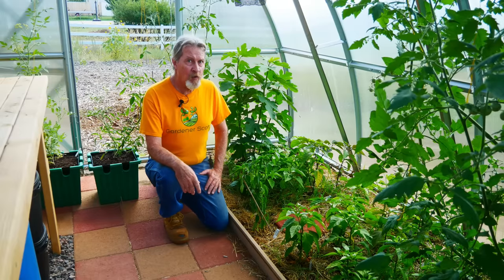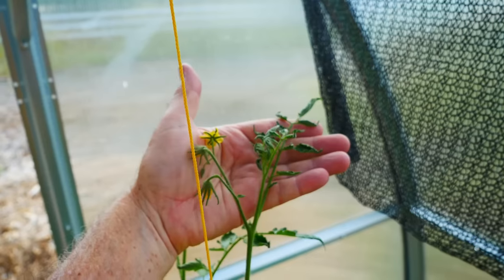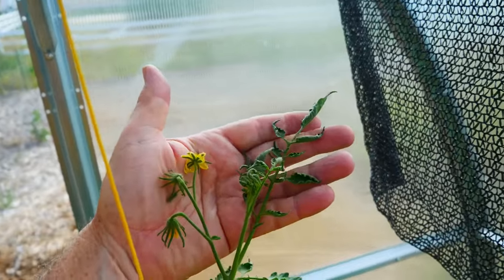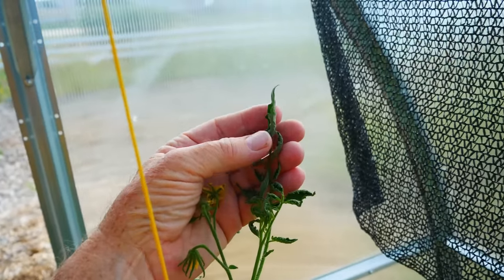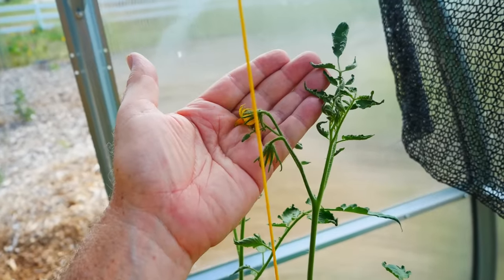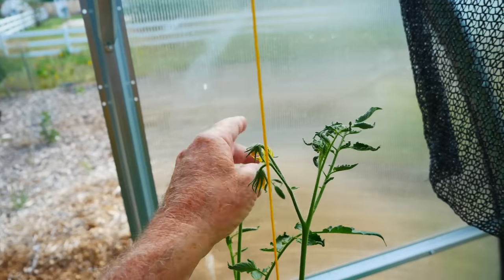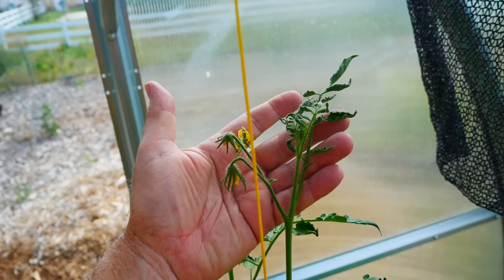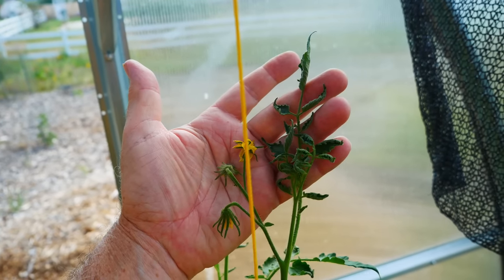I've got other proof to show what happens when that doesn't work. My container pots growing closest to the side have had some leaf damage on those hottest days. I haven't lost the blossoms yet so I'll probably get some fruit, but out this side window there's no shade. These plants actually get direct sunlight — pretty harsh sunlight — more than any other plants in the greenhouse.